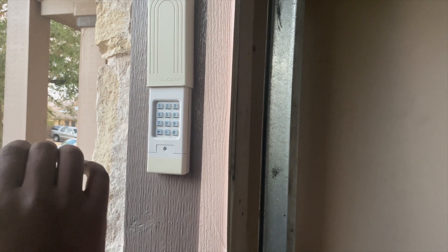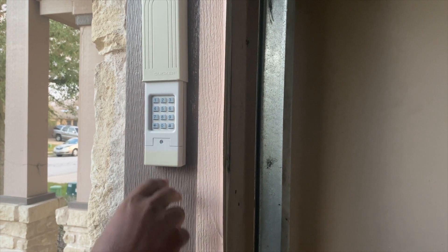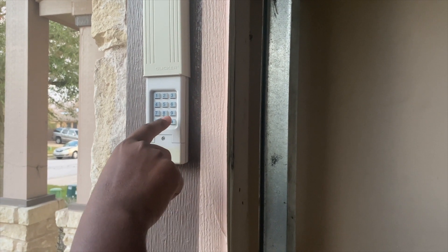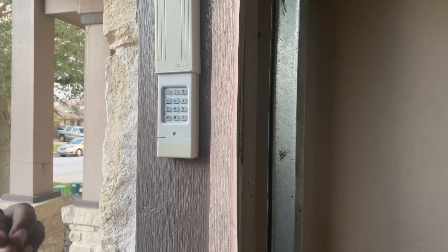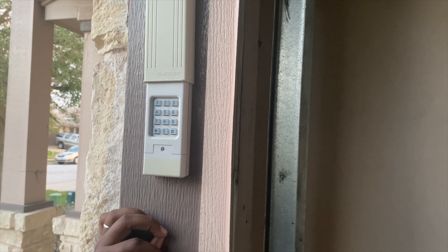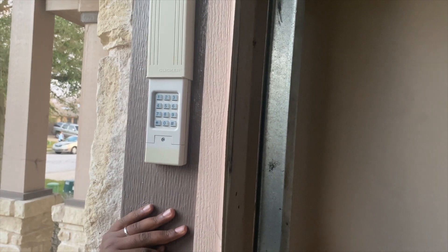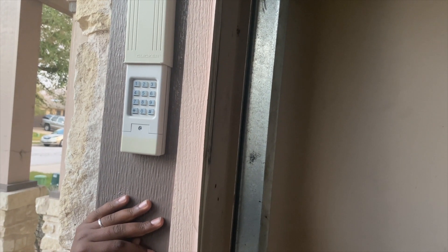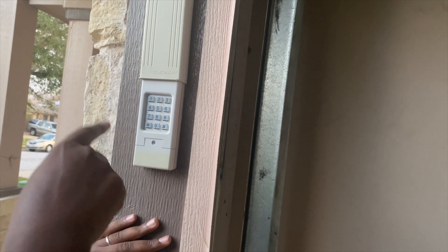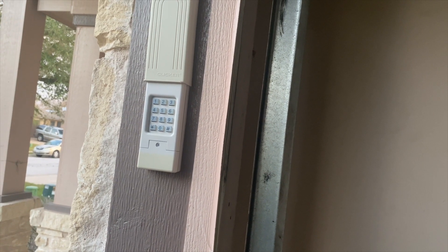Now, the steps are: first, enter the PIN you want to use to open the garage, then press the pound key. Next, enter the ID frequency — for Wayne Dalton that's 9 — then press pound again. After that, go to the garage opener and press the program button, then come back and re-enter the PIN to complete the connection.